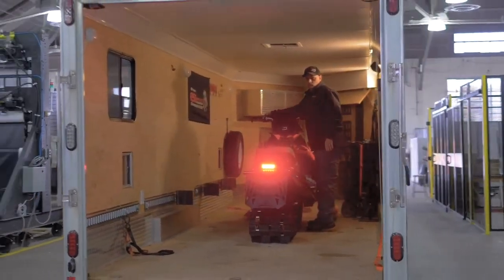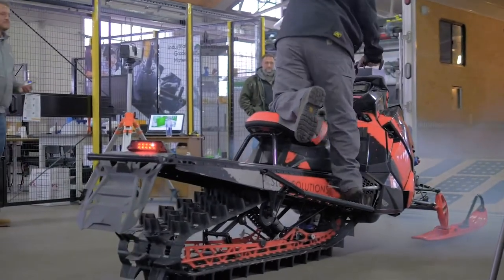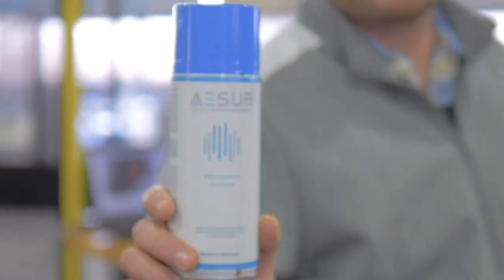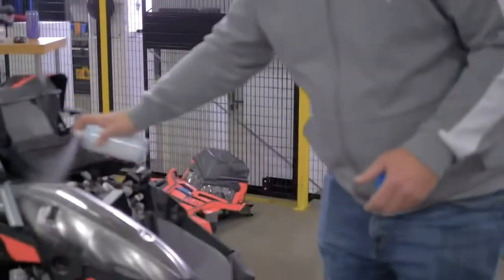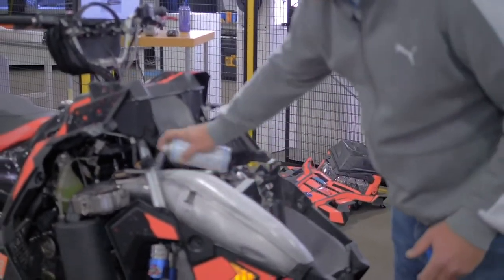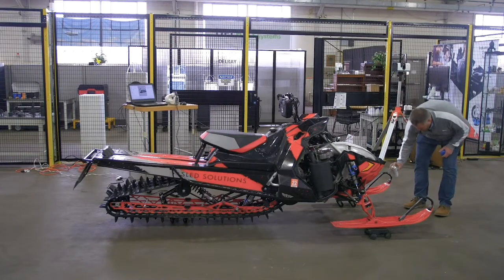We came down here to Rochester today to have a snowmobile scanned. We are in the process of moving forward into hard parts, and this was a way for us to speed up the design process and cut back on a whole bunch of shop time. First thing I'm going to do is use our evaporating powder, A-Sub Vanishing Blue — this will evaporate when we're done — just to cut the gloss of this shiny metallic surface and to get better data in some of the areas where there are some critical mounting holes.